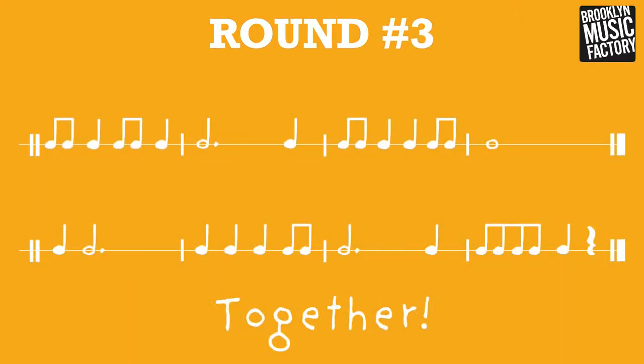Round three. One, two, three, four. Eighth note, quarter. Eighth note, quarter. Half note, dot, quarter. Eighth note, quarter. Quarter, eighth note. Whole note, hold it. Quarter, half note, dot. Quarter, quarter, quarter. Eighth note, half note, dot. Quarter, eighth note, eighth note, quarter. Rest.